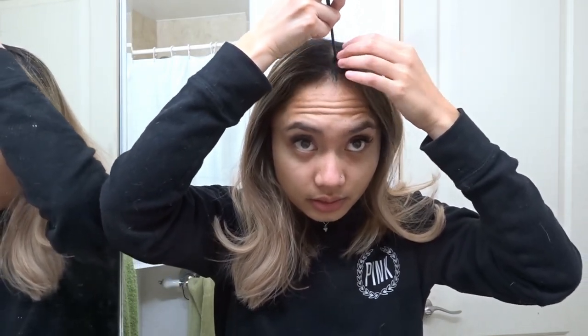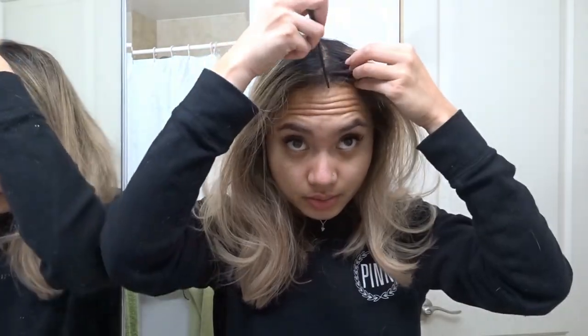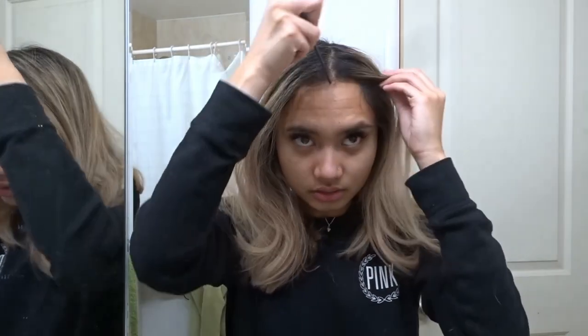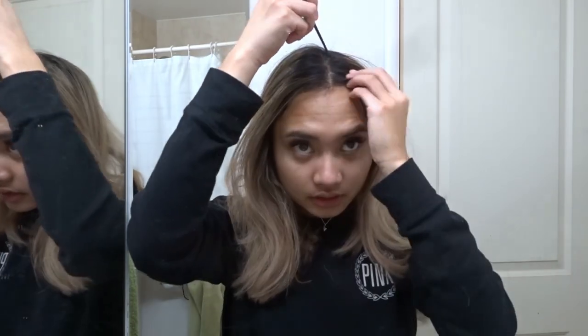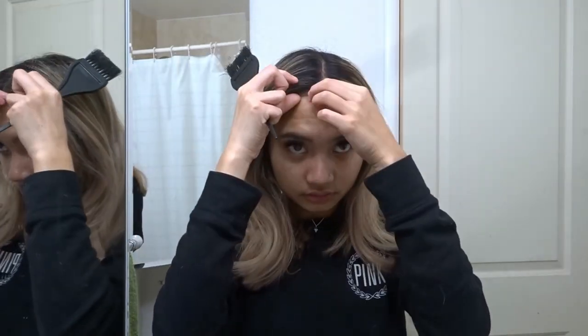The main reason I part it down the middle is because one, I have a widow's peak, and two, I have a big head. I'm also just tired of parting it to one side — I used to do that a lot but it's not really my thing anymore. You grow out of it, you live, you learn. I have these baby hairs right here that I can't pick a side for, but I did my absolute best.